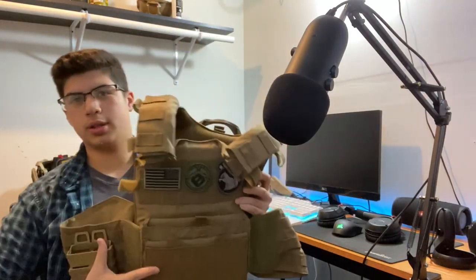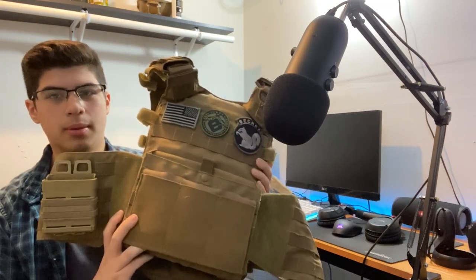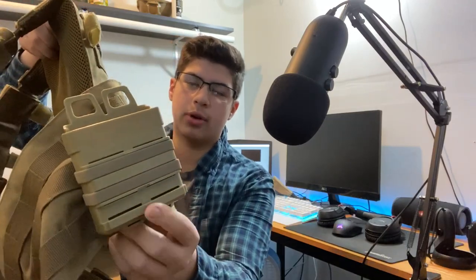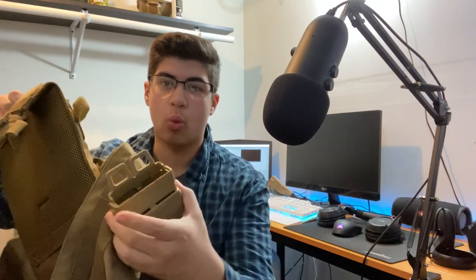The first thing I'm going to go over is my plate carrier, as you guys can see. This is the Condor Gunner plate carrier that I got off of Evic.com — I forgot how much it was, so you can go check. I do run dummy plates in there. For pouches, I have a knockoff fast mag for M4 that I got off Amazon — it's really wide, way bigger than I expected.